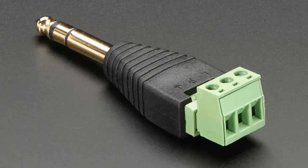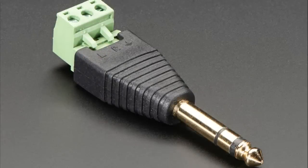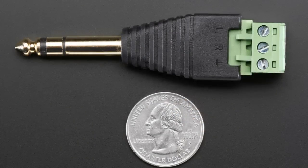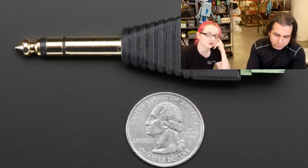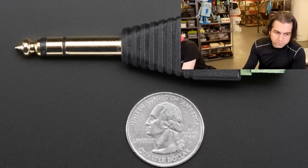First up, we have more audio terminal block items. This is a 6.35 millimeter quarter inch stereo audio with terminal block connector. This is really handy if you have to make connections to guitar amps, modulars, or anything that uses one of these larger audio connectors.